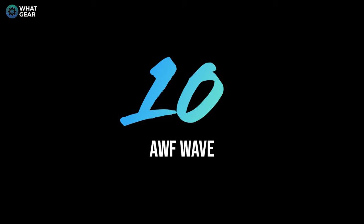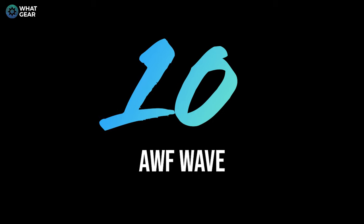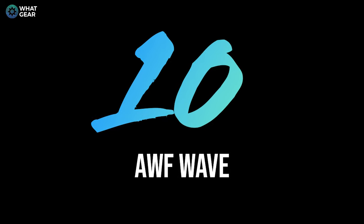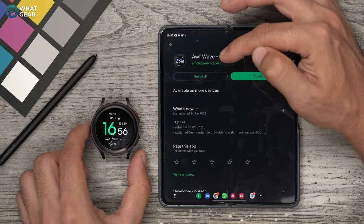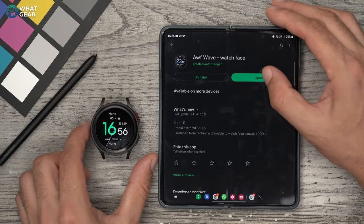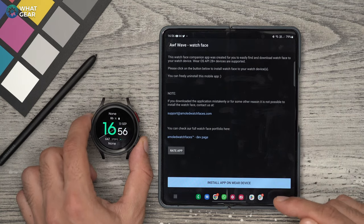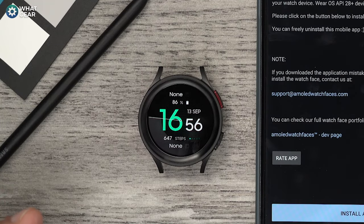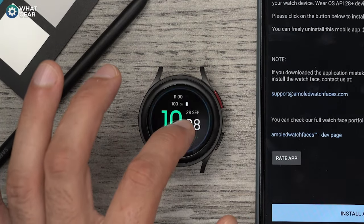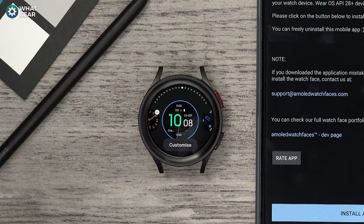Let's kick this off with one of my favorite watch faces when it comes to digital watches. This one's called AWF Wave - you can download it directly from the Play Store. The AWF in the title stands for AMOLED Watch Faces, which is the name of the developer. Once you install it, you'll be prompted to install it on your Wear device. Just tap that and it automatically adds it to the watch. To change watch faces on the watch, you just hold down your finger on the watch face on screen, and then swipe left and right to find it.